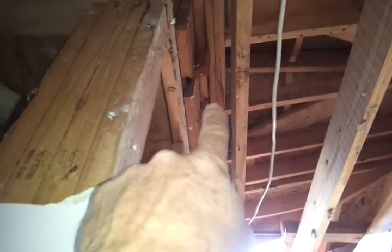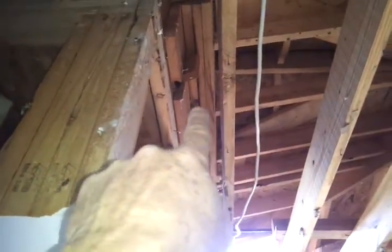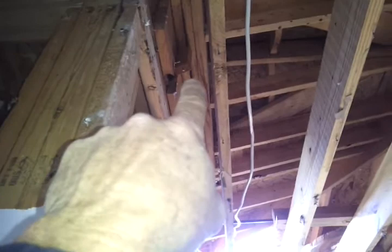Against the 2x6s, we're going to put a beam and a jack, and we're going to lift it up to take some of the weight off. We've already taken some of the weight off on the chimney outside. These four beams right here is what we're lifting, so we can take off the little blocking across here.